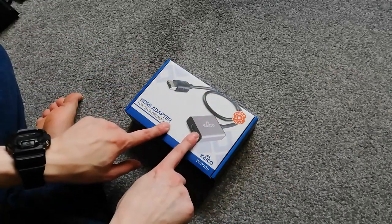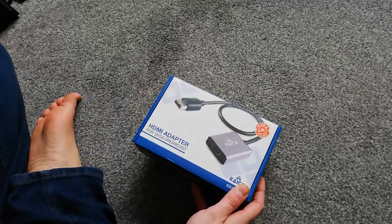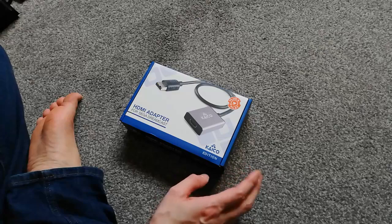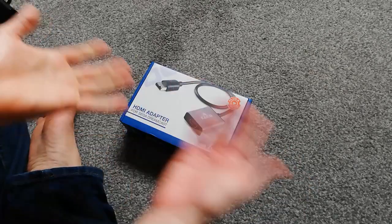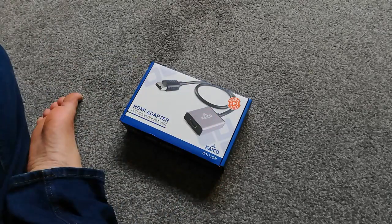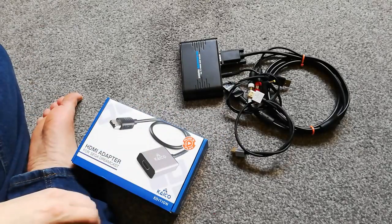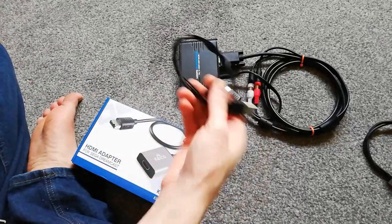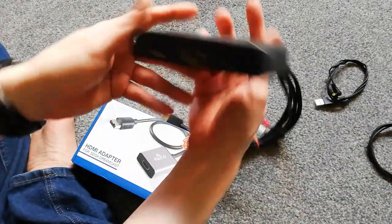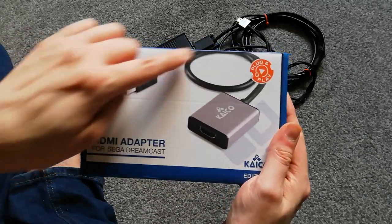I'm back. So basically this, as you can see, is a single unit. Just one unit, needs no external power. I've been looking such a long time to find something to record Dreamcast with. I was just doing a search for HDMI adapters and Dreamcast adapters, came across this. And this is going to hopefully replace that — the HDMI cable for recording, the power cable for the converter, the VGA cable, the RCA adapter and the VGA to HDMI. It's a bitch to set up all of that — hopefully replace it with one cable.